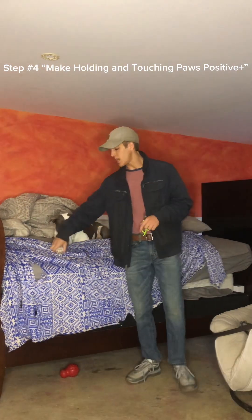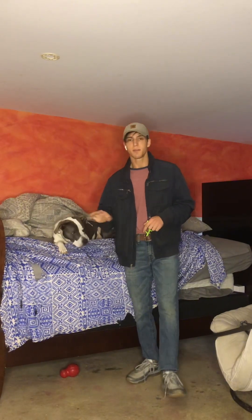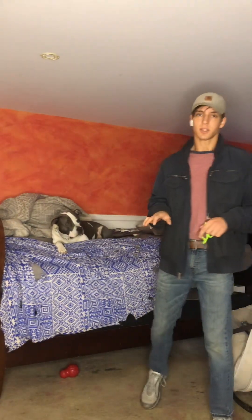Number four: throughout the day we're going to be touching our dog's paws. Not making it too long, not making it too uncomfortable — just enough so that the dog is getting comfortable with it.